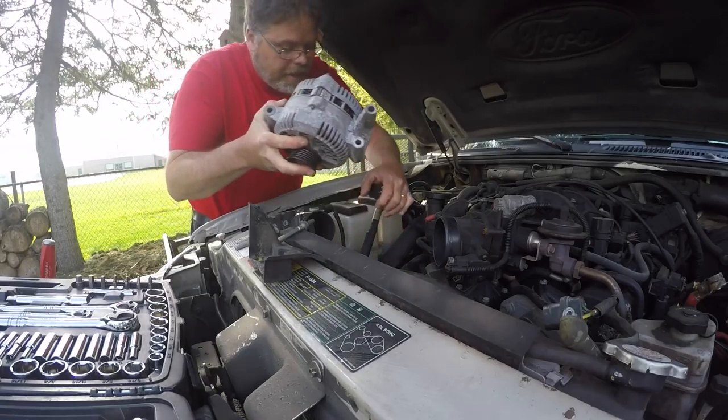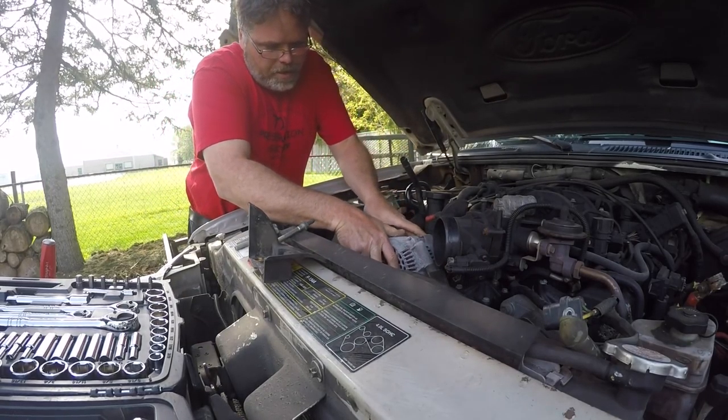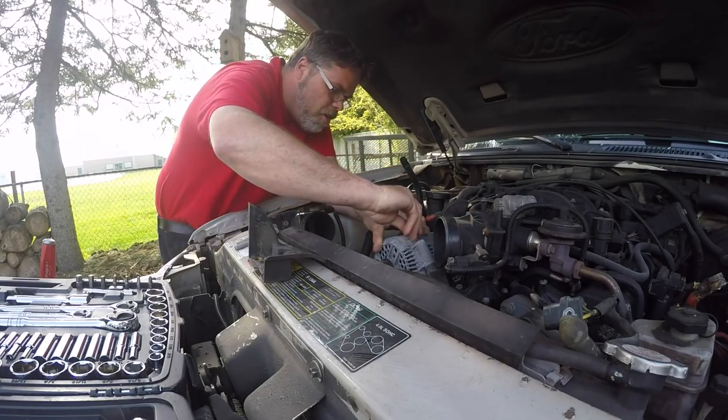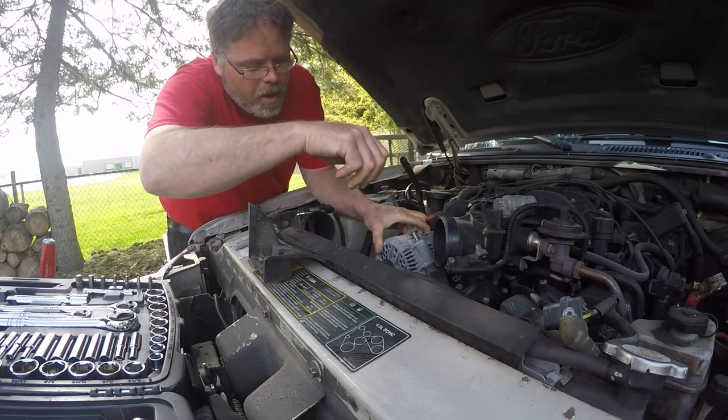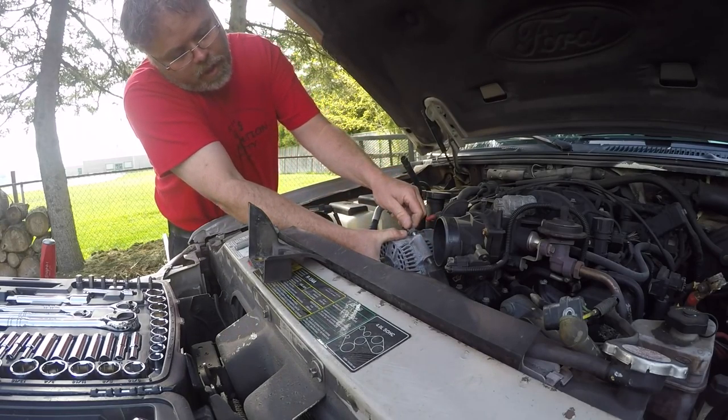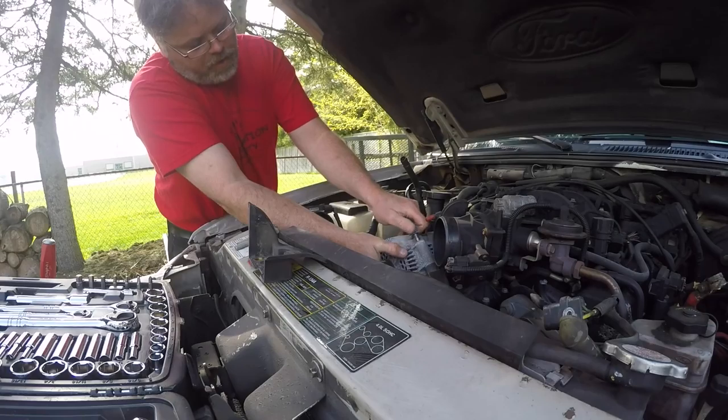Slap this back down here boys, slap her down here. Alright. Let's throw this one in here like so. Oh boys — there she is, eh? Freaking right it is.